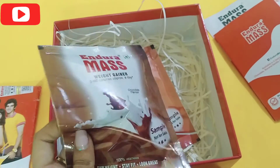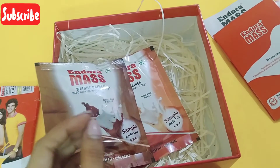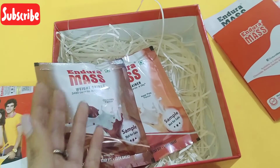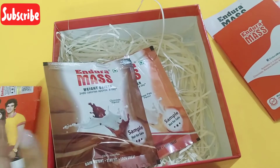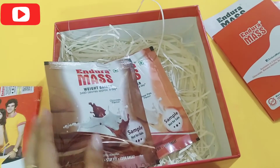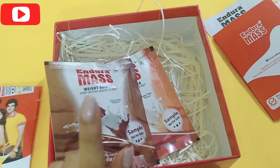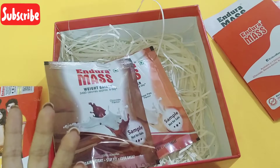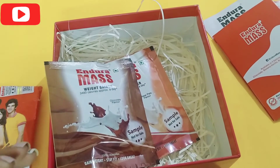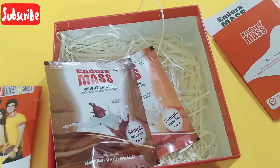Endura Mask is an easy way to gain and maintain weight. It is 100% vegetarian, therefore it can be taken without any hesitation and by all. It is a balanced formulation of high quality soy proteins, carbohydrates, fats, minerals and vitamins. It provides up to 3480 extra calories per day other than the calories gained by regular diet, and eventually helps us gain the desired weight we want.